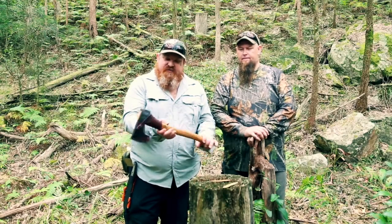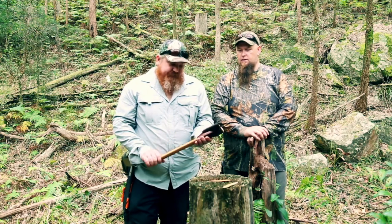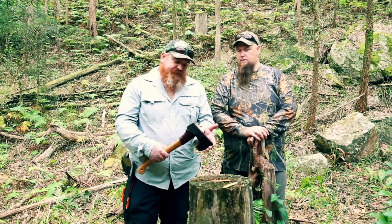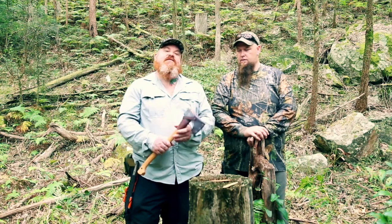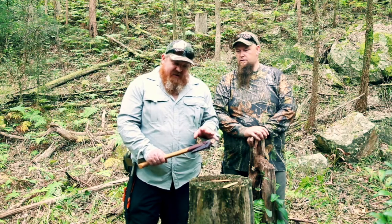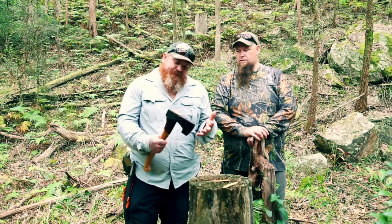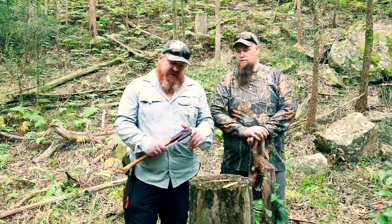So we've got the Gransfors Bruks Small Forest Axe. This is a new one that I just bought, and it's one I've had on the list for a long, long time. They are kind of an expensive axe, but you kind of pay for what you get. I do have a few other axes as well.